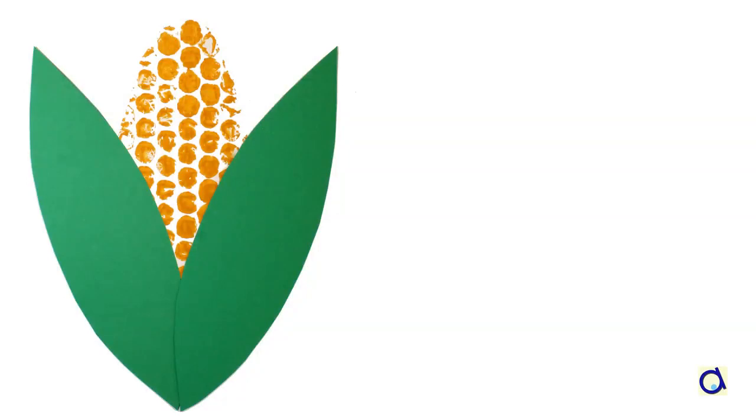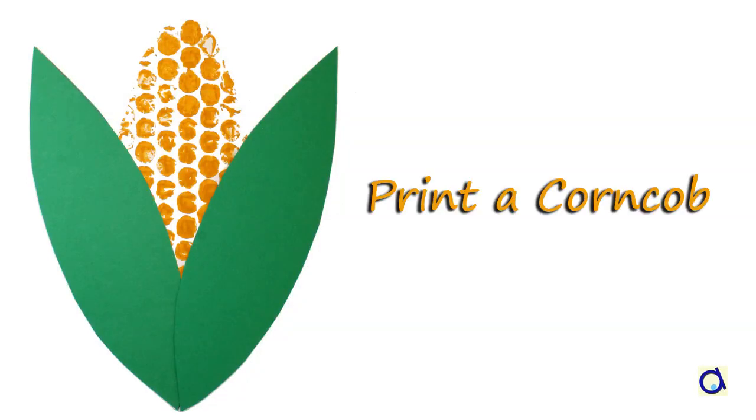Hi, this is Joelle Meijer. Here is a project to paint a corn cob with a simple technique.